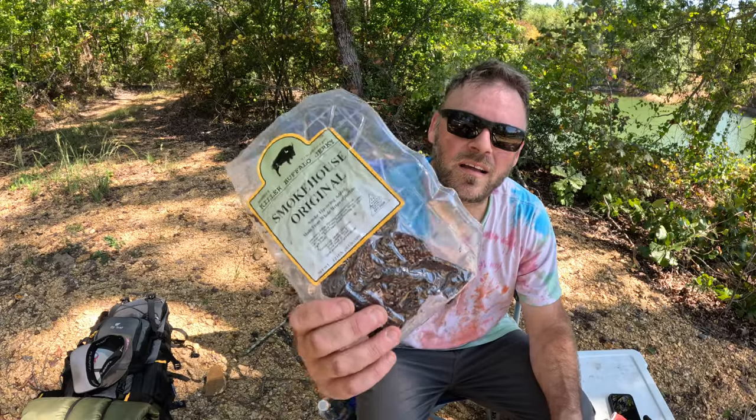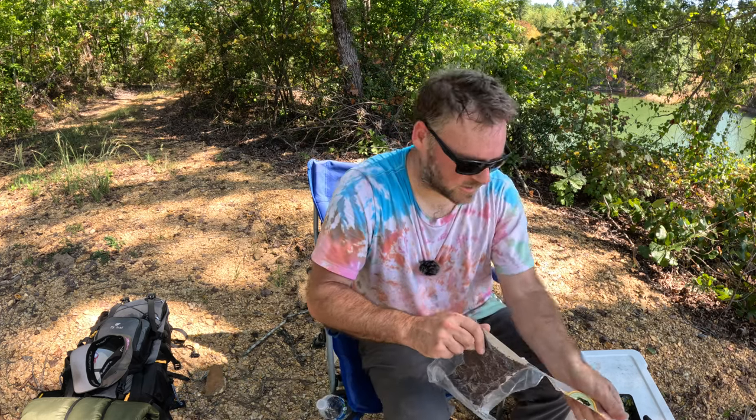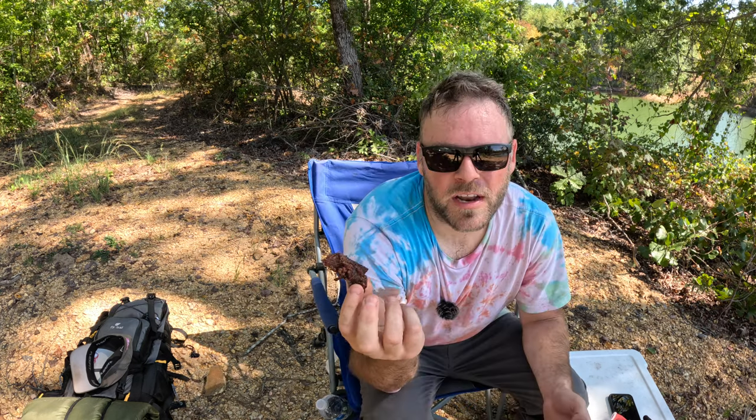Time for a snack break — got some buffalo beef jerky here. Brought me a chair this time; you can never go wrong with some good beef jerky. I've never had any buffalo jerky — pretty good. Before you go out and build one of these, just know there's a freaking lot of work involved.